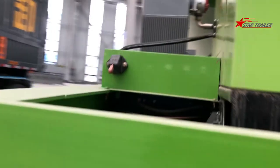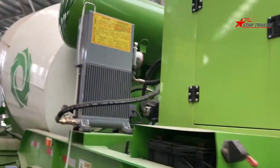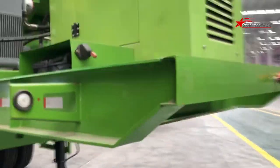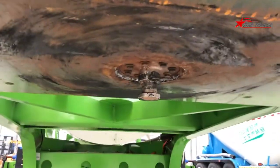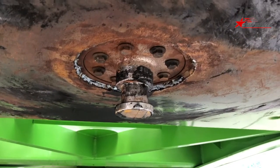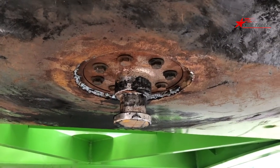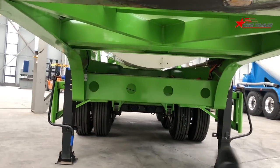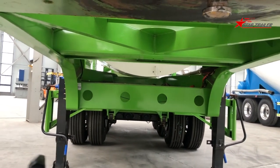Here you can see the view of this side. At the bottom, we have the kingpin — this one is a 50mm kingpin, bolted type. On the kingpin plate, those holes are the drawing holes. And those are the landing gears, with double-sided operation.